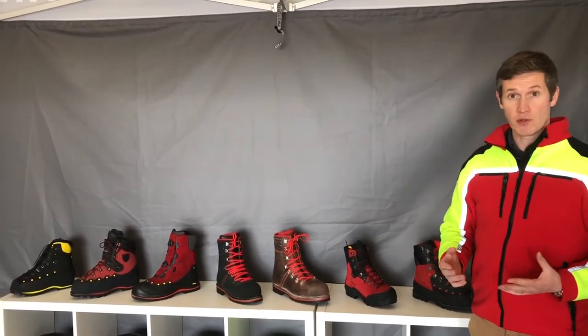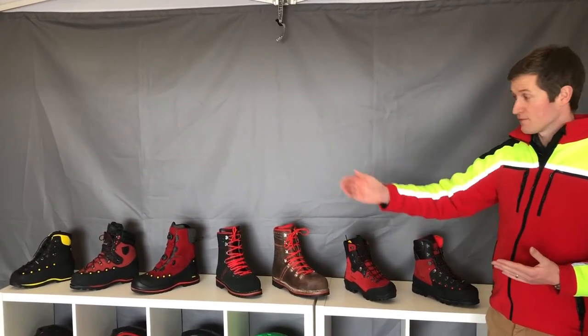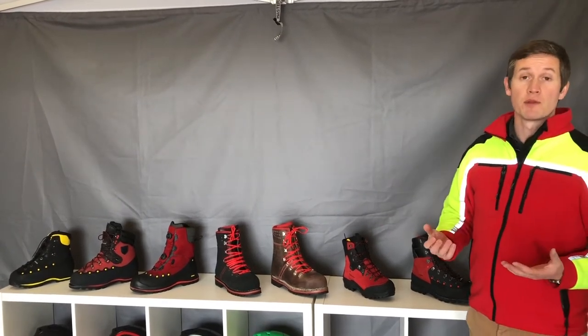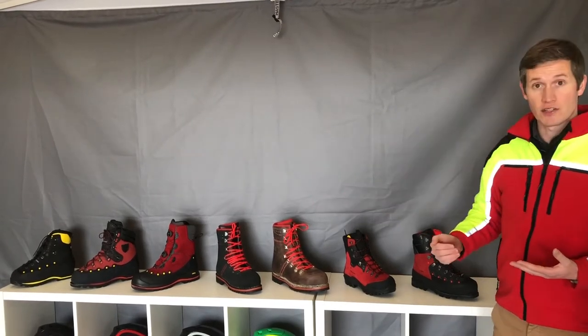What you've got here is a range of seven different boots. From left to right they range in price, and the reason behind that is because of the use of premium materials. There are different manufacturing techniques, different components used, and the price increases accordingly.